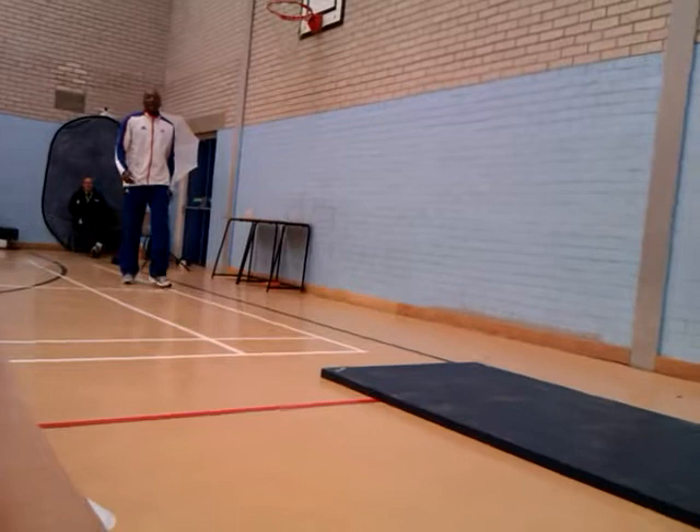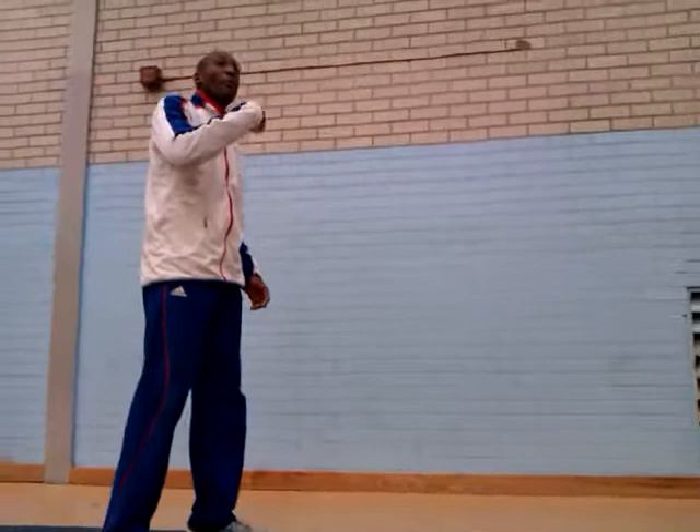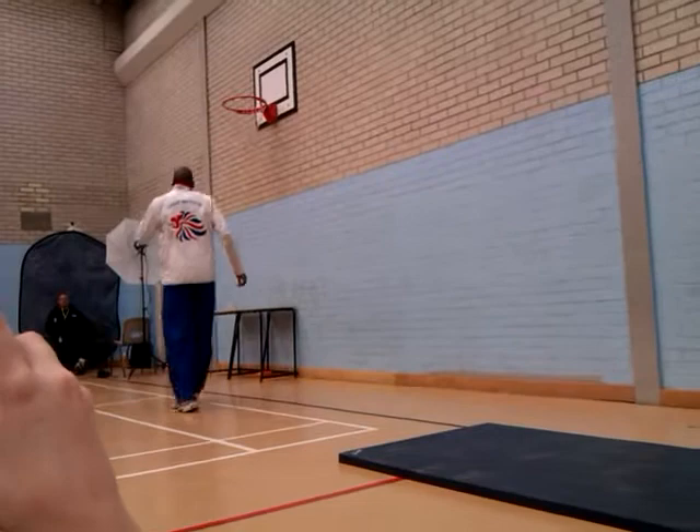Alright, when we first start hopping, my hops were very similar to those. What I had to do is I had to learn how to hop like a triple jumper, which meant that each hop I had to bring my knee through and around and land on my heel. That allowed me to propel into the next phase. That's what I'm going to do now.